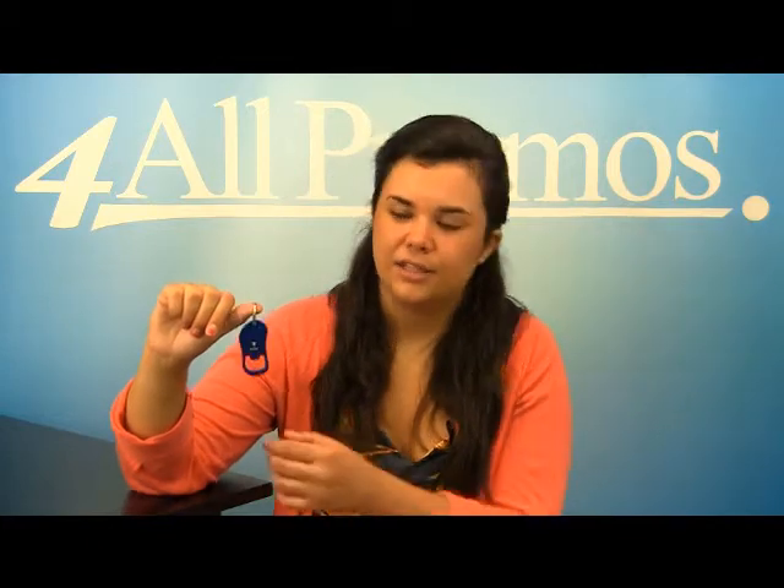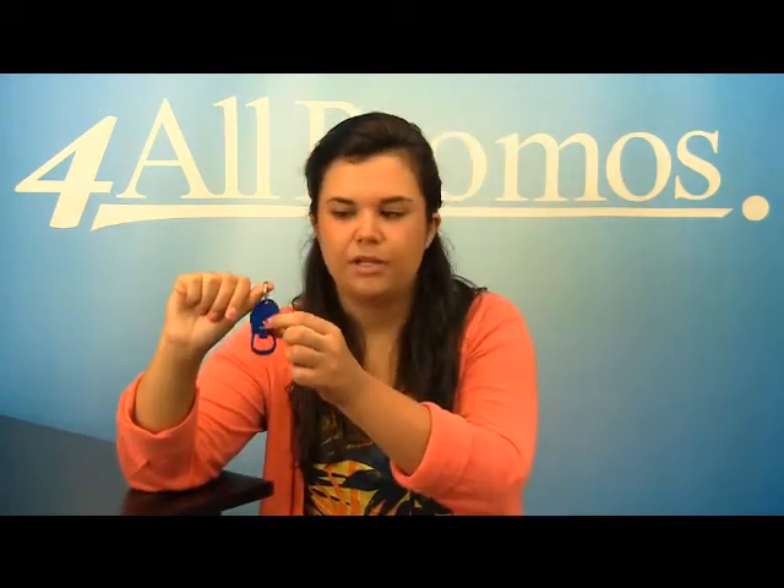This bottle opener has an imprint area of 1 inch by 3 and 8 inches, which is very hard for you to see, but it's right on the front right here.